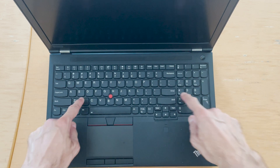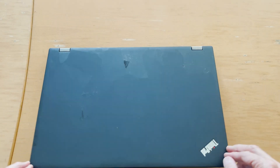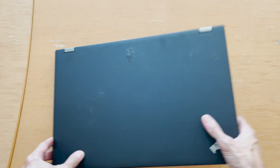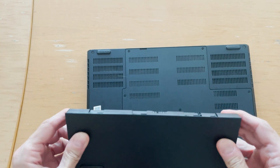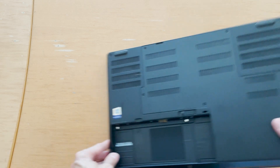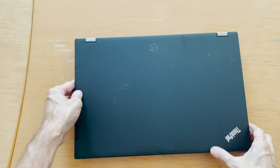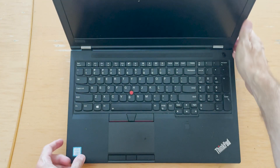The trackpad works, but these keys are not working well even though I cleaned them. I'll show you how to remove this. Before you do that, you have to remove the battery. Remove the battery — there it is. Put it aside because you're going to be working inside the computer and you don't want it to be powered. So open it up.